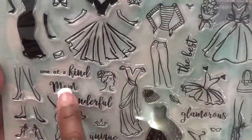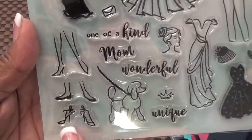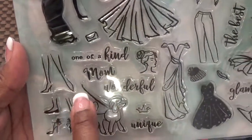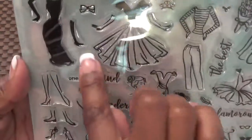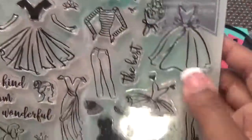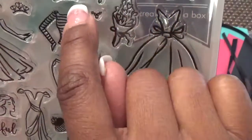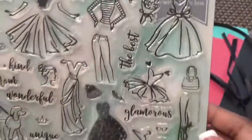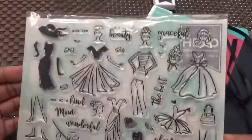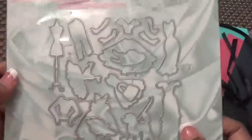Glamorous. One of a kind. Wonderful. Unique. You have a crown. We got all different kinds of shoes — high heels, flats, another pair of heels with a toe. I mean I just love it. You can piece all of these together and put any parts you want together. 'Graceful,' 'A Classic Beauty,' 'You Are the Best.' Look at the purse! And then of course we have the faces. I fell in love with this kit when I saw it online, and hopefully you will too. We have to make some wonderful projects with it.